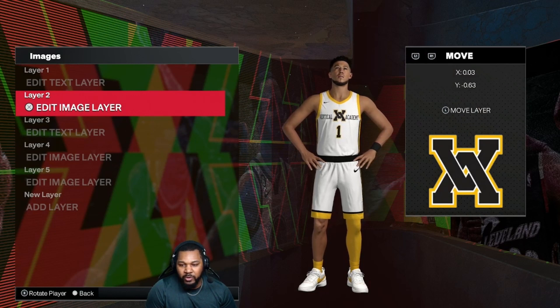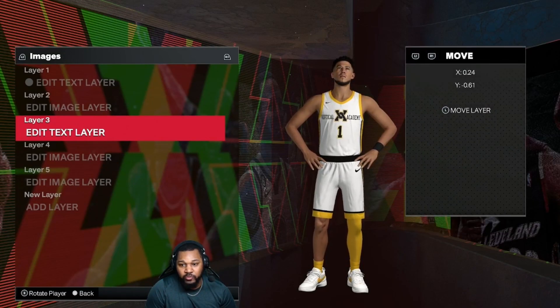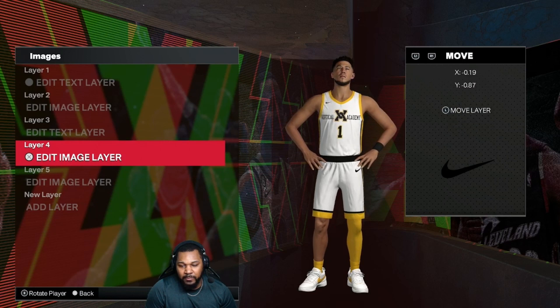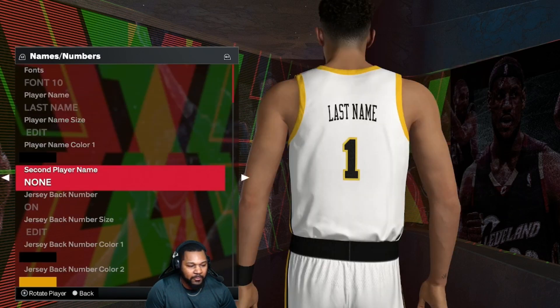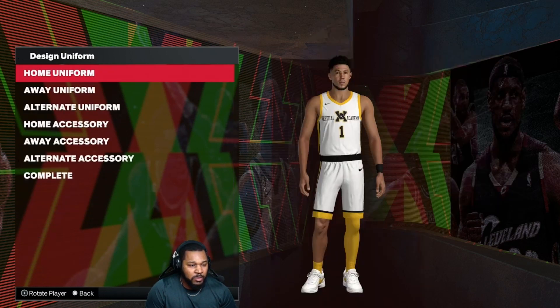Our first image is going to be the Vertical Academy logo — check your moving scale again. On the text again: Academy, all caps, font zero, black. Check your moving scale — make sure that scale is unlocked. X is 0.47, Y is 0.43. Then we have our Nike check and our second Nike check. We also have to move the number on the front of the jersey a little bit — moving scale right here as well. We're done with the home jerseys.